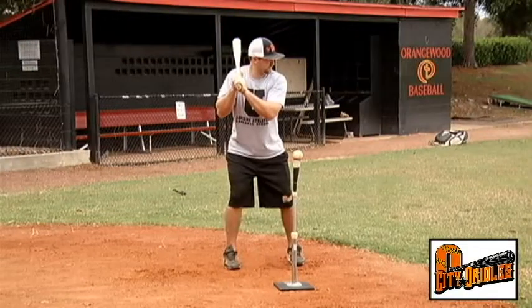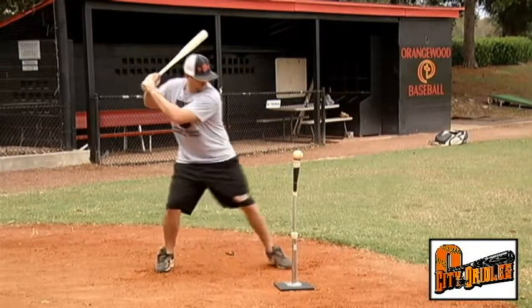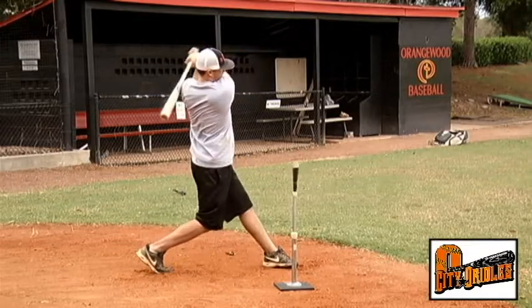We're going to give you some visuals of what that looks like. Essentially, we want our guys to continue momentum once the swing starts and never really stop that in the course of our swing. Because once momentum is started and then stopped, it's very hard to recreate that momentum.